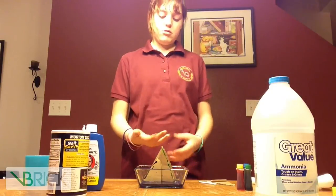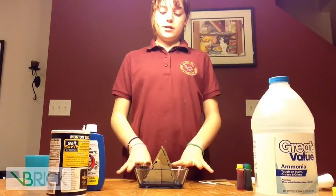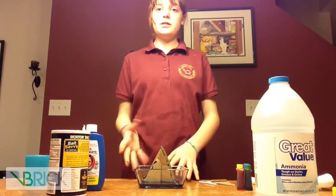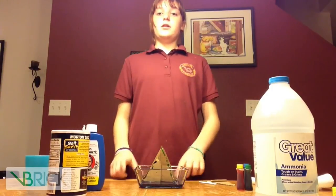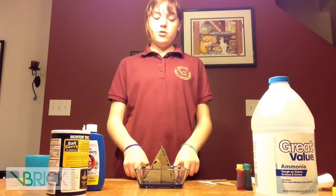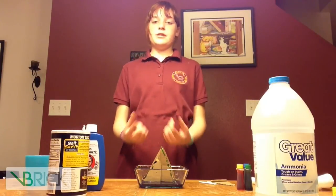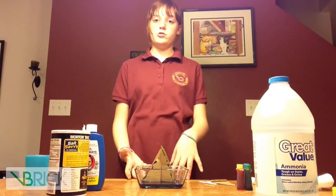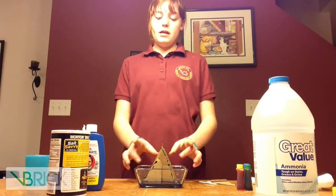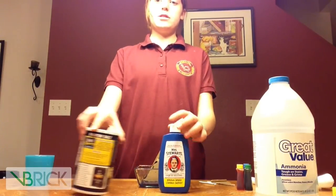While the crystals are growing, how it works is through something called capillary action. It's like what helps bring water and nutrients from the soil up through the plant to all the stems. That's what's happening here — the solution is evaporating into the tree to make the crystals, which are a mix of Ms. Stewart's bluing and table salt.